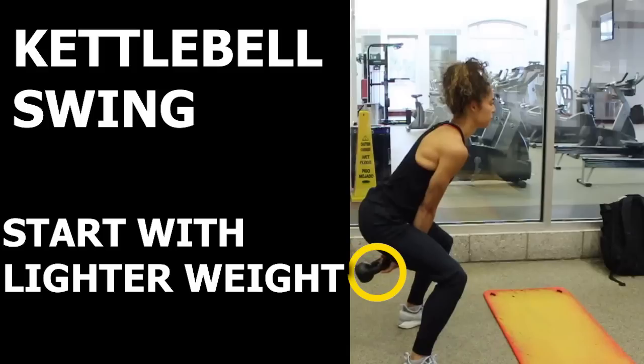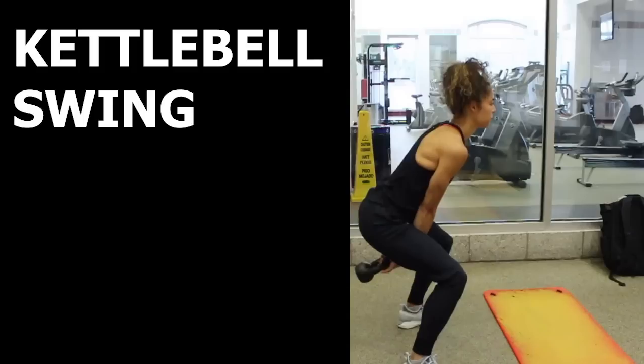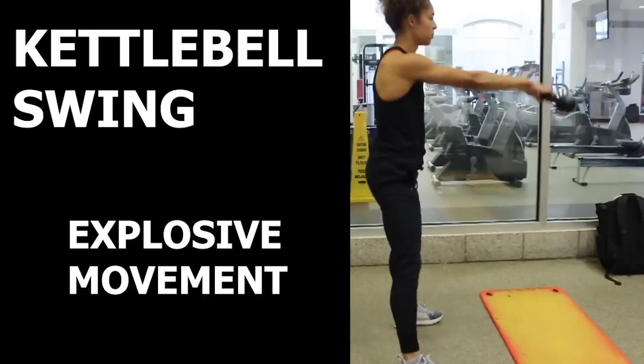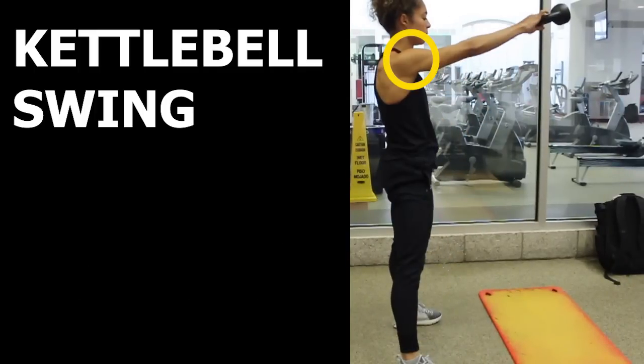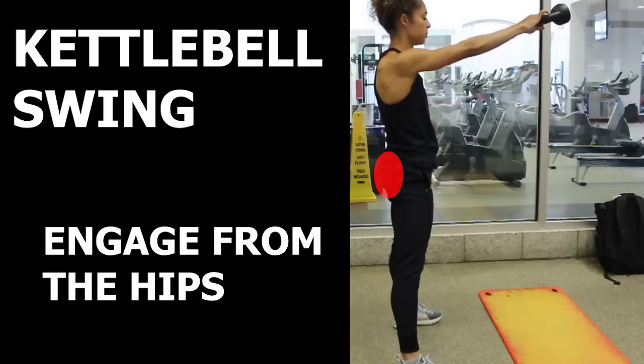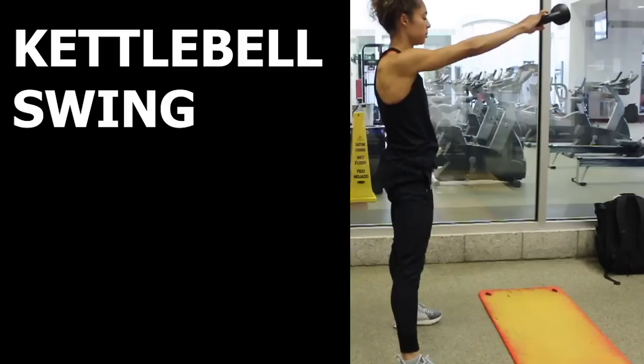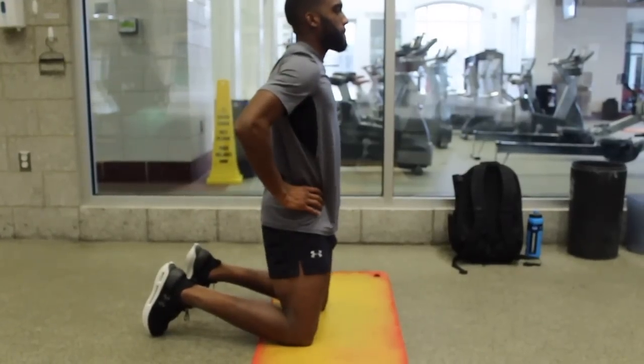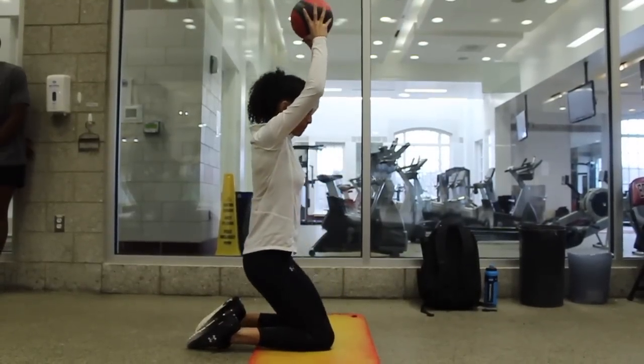Once you get a properly weighted kettlebell, start in this position — you can bend more from the knees to get a little lower. Then, like the previous exercises, focus on using the glutes to drive the hips forward. This should be an explosive movement which will allow the weight to be raised up to around shoulder level. Just remember that you should be engaging this movement from the hips and not excessively relying on the arms to bring the weight up. Then as the weight falls, you should hinge backward from the hips.